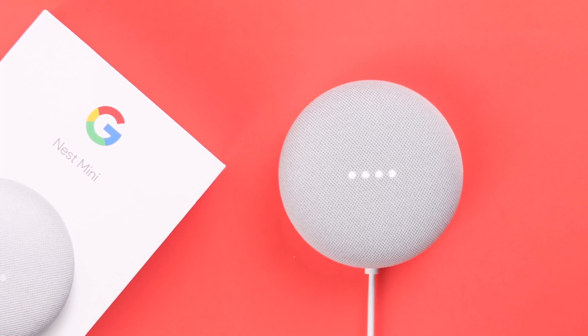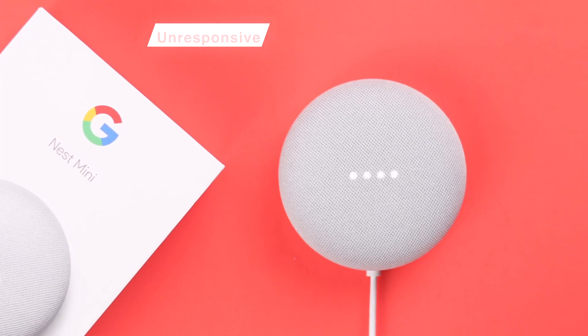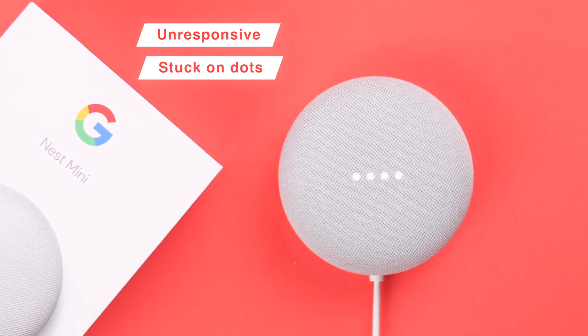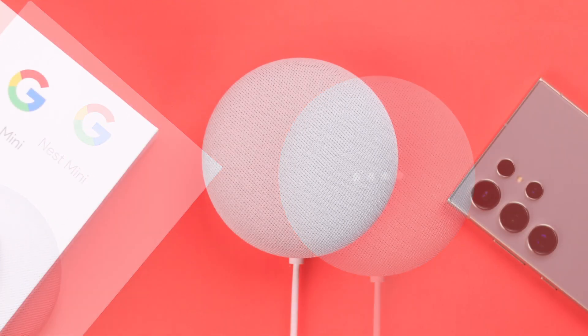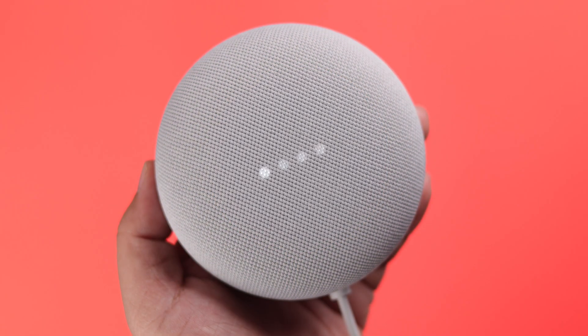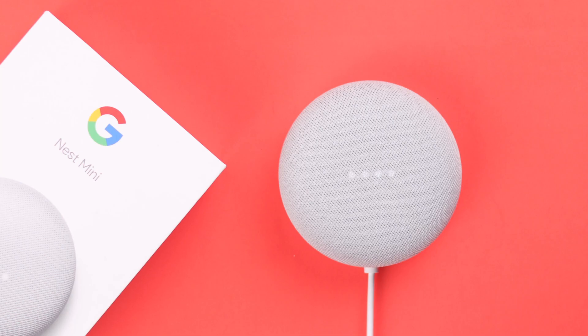Do you think your Google Home or Nest Mini second gen is bricked? Because suddenly it's completely frozen or unresponsive to your voice commands, maybe just stuck with these lights or dots in the display, or in general just not working or not functioning correctly. In this guide we're going to show you some easy and quick fixes that you can try by yourself and solve this problem.